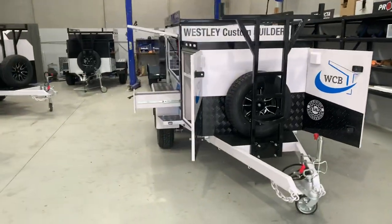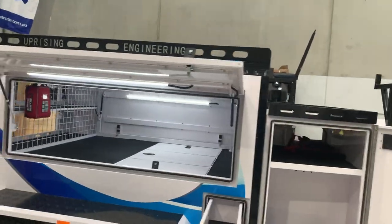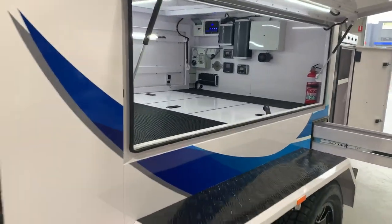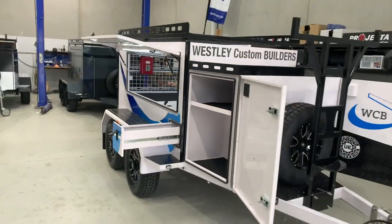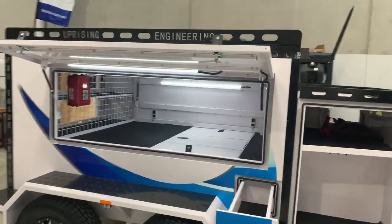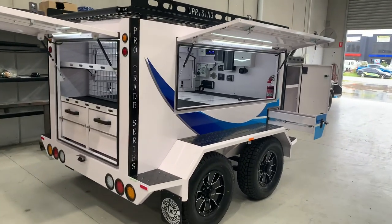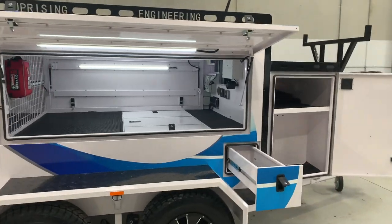So there you go guys — Pro Trade Series, Envy Package. That's what it looks like, that's what you get. This trailer here is $26,850 as you see it, fully loaded, ready to go to the job site. Pro Trade Series — any inquiries, go to the website at www.tradesmanstrailers.com.au, or shoot me an email at rob@uprisingengineering.com.au and I will definitely get back to you with some quotations. We're taking orders right now for very late December on this Pro Trade Tandem Trailer, and into January at this stage.